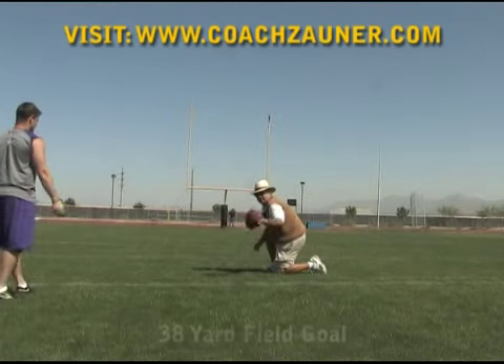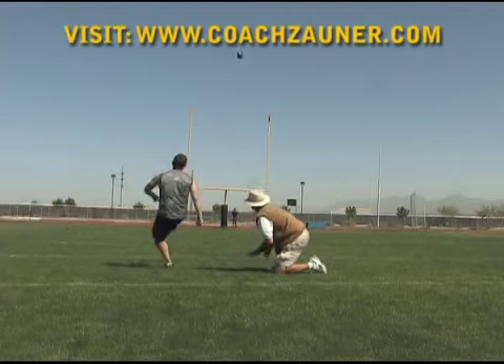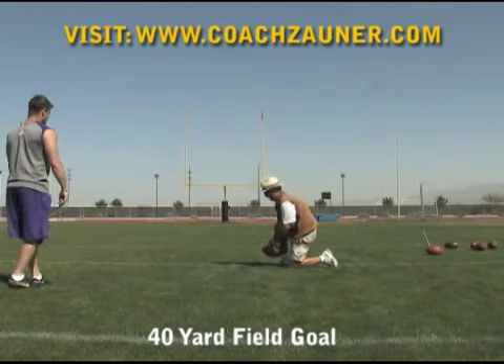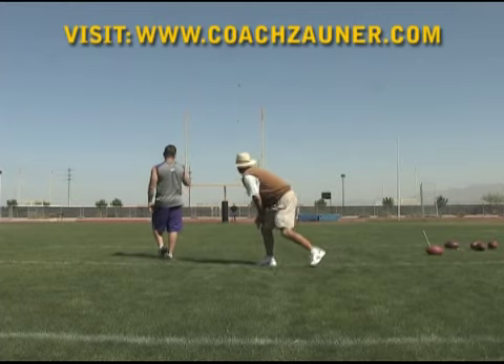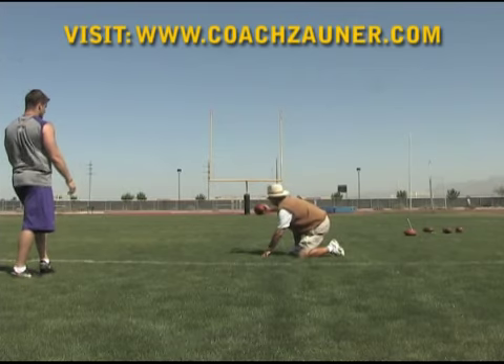This third field goal is a 38-yard field goal left hash. This fourth field goal is a 40-yard field goal right hash. This fifth field goal is 44-yard line right hash.